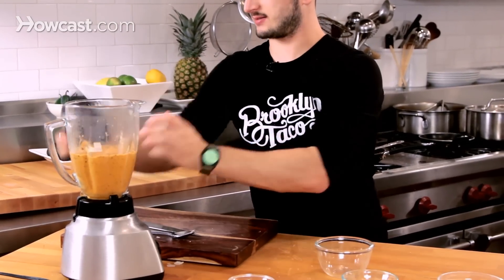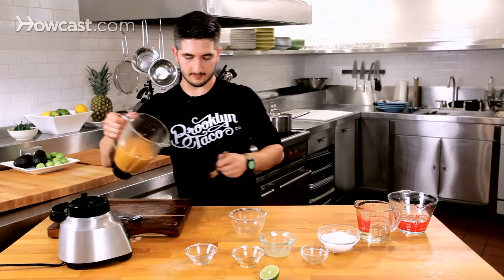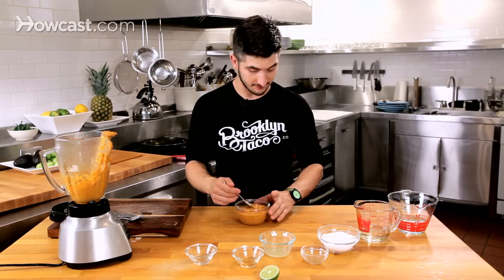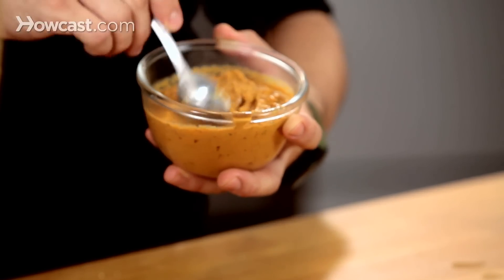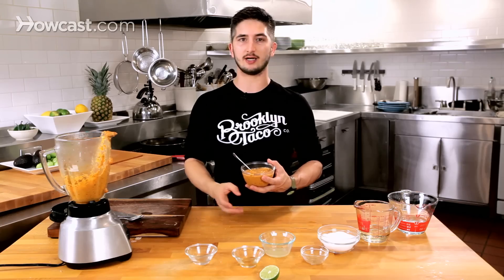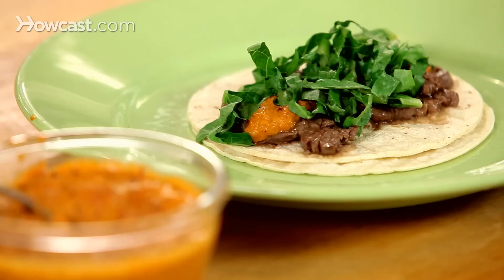Now we're going to do a little taste test, see if we need to add more salt or acid. It's a nice, thick, beautiful color. I don't like following recipes — they're just a guideline. It's awesome, doesn't need anything. So here you have a nice chunky salsa. You can see the red chilies, some whole peanuts and the chili seeds. It's got nice spice, nice acid. It's ready to go on a tofu taco, steak taco, you name it. And this is how you make an all-star peanut salsa.